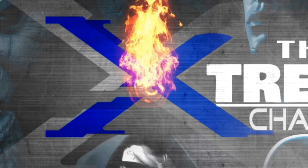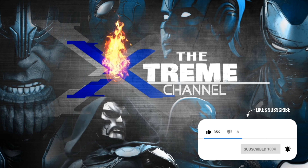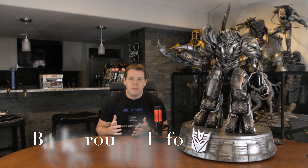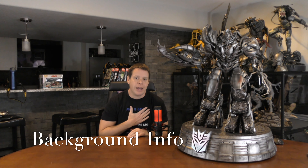Here I am with one of my grail statues and some glue. Don't worry, it's not as bad as you think. My name is Mr. X, this is the Extreme Channel. We're looking at another extreme collectible today and this is a personal grail of mine.